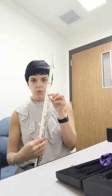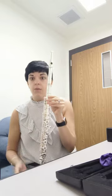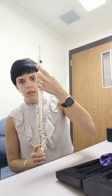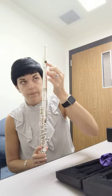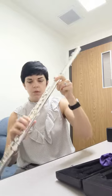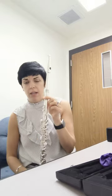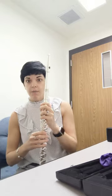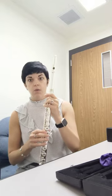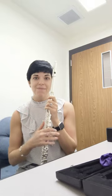That is how you put it together, and those are the names of the parts of the flute: head joint, lip plate, tone hole, crown, body, neck of the flute, and the foot joint. I would like you to try putting this together, tell me the names of all the parts, and record yourself doing it so that I can see that you can do it correctly. Thanks guys!